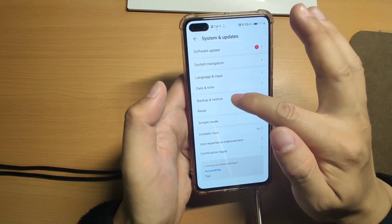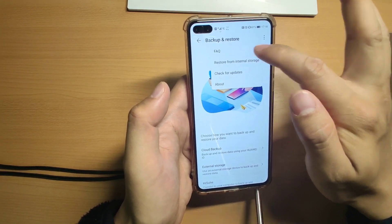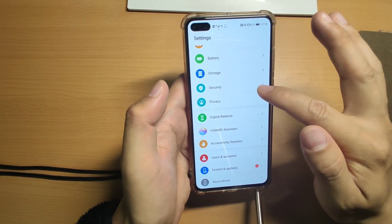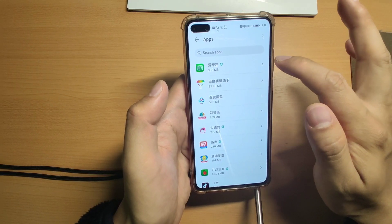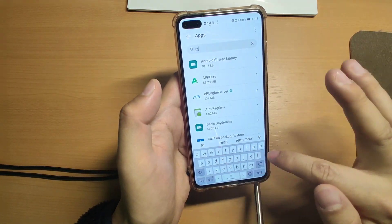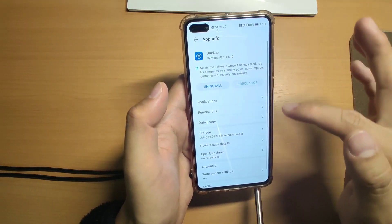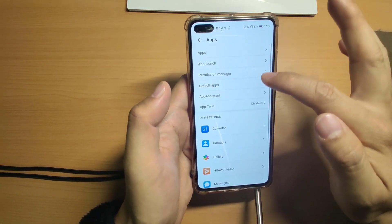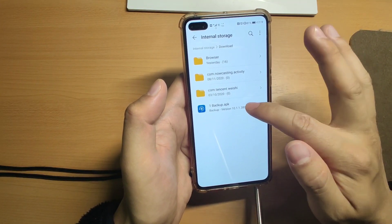Let's check system and update, then backup and restore. If your phone doesn't have restore from internal storage, you can manually install that. To manually install this restore application, go to Apps and show system processes. Then search for backup - find the backup application - and uninstall it. Uninstall this older version or the version that doesn't support restore from internal drive, then use the version which supports restore from internal drive.